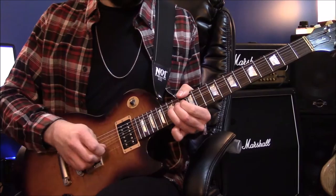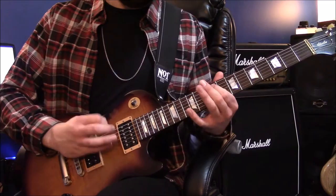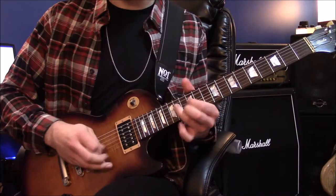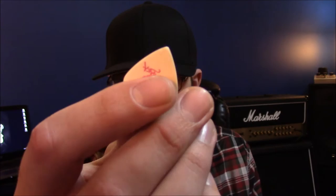But otherwise this is one of the best sounding picks that I've ever played. As long as your hands are pretty dry it's very comfortable to hold. It has a pretty sharp tip. I've actually played this one for quite a while and you can see that the tip has not worn out very much, which is pretty impressive.